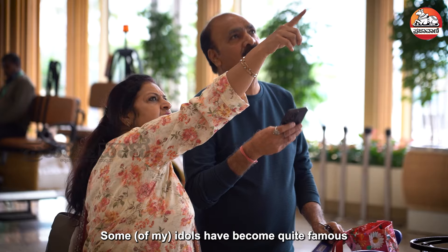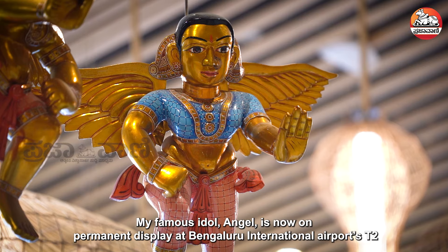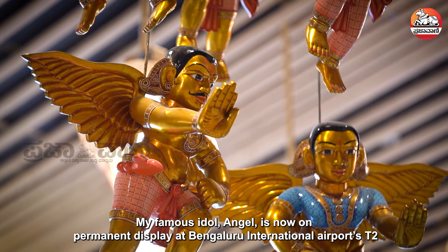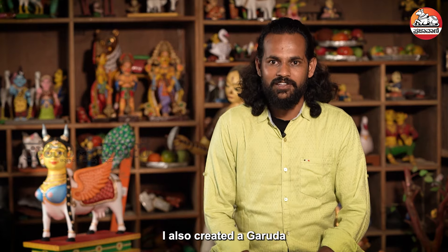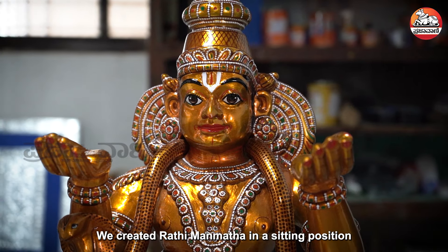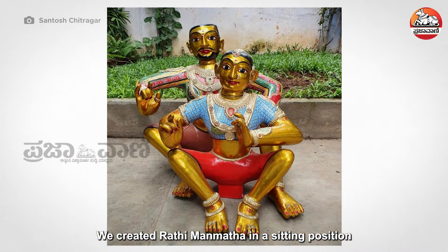One famous idol is on permanent display at International Terminal 2. There is also a Garuda in Bengaluru. We were awarded by the Academy of Karnataka.